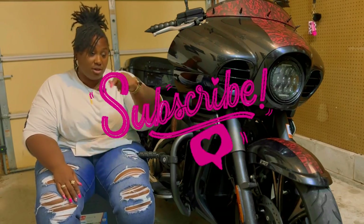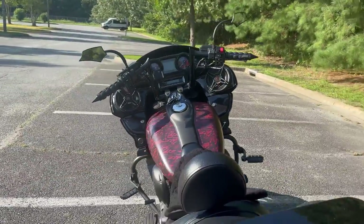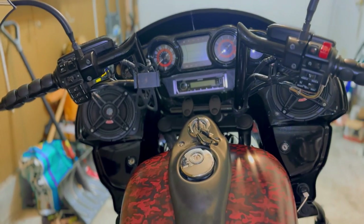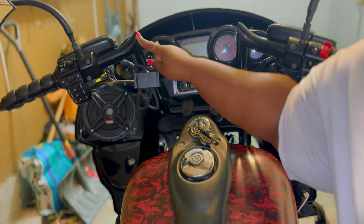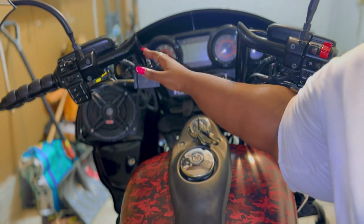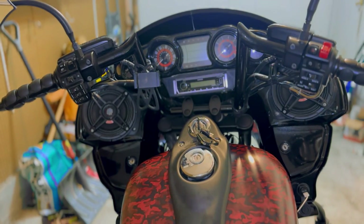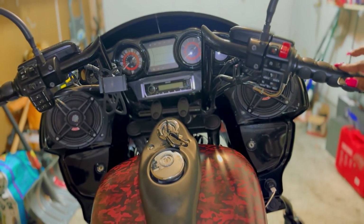Switching to the rider's perspective — this is what we look at for 100% of our miles. Here I have my bars, grips, mirrors, radio, and speakers. Starting with the bars: these are 12-inch JSR 8 bars. When I put them on, my arm position and my shoulders felt a lot better. I will say that recently my shoulders have started to lock up with these, so I may need to go lower or higher. But when I first installed them they were really good for my shoulders and arms.